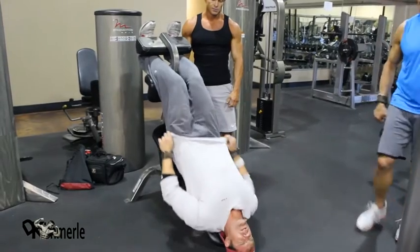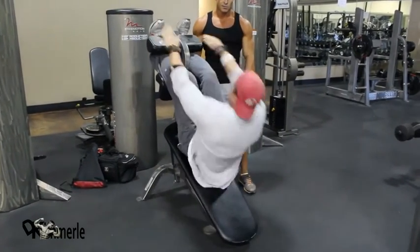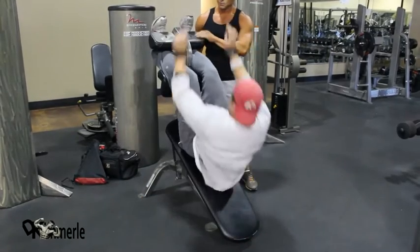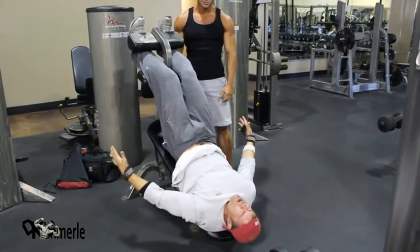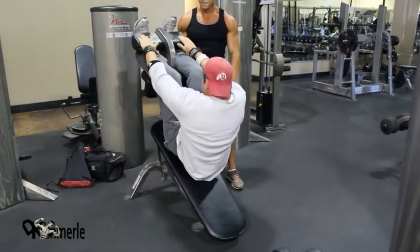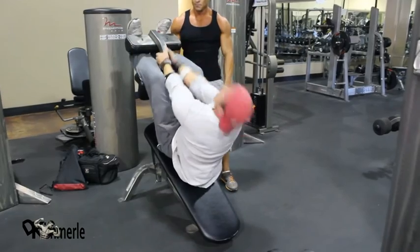This is the stripping method. One more to hold — nine, eight, seven, six, five, four, three, two, one. Oh, that hurt.